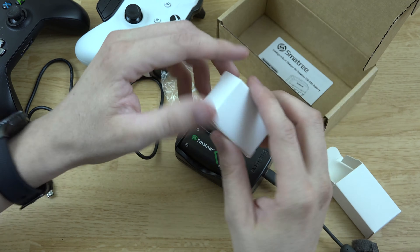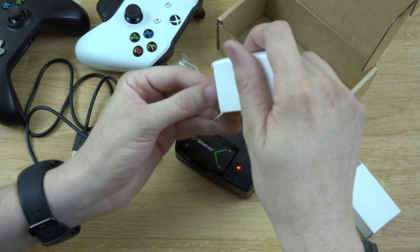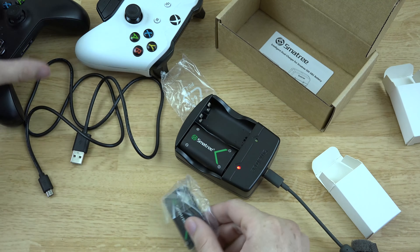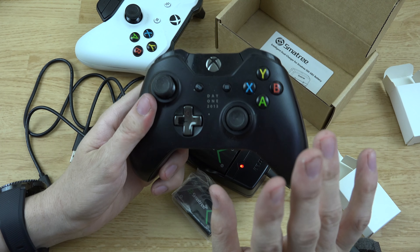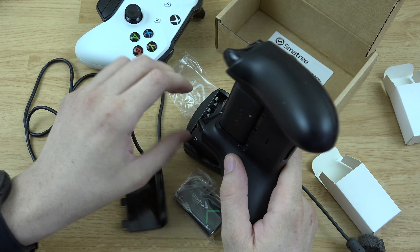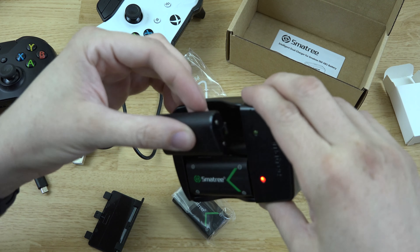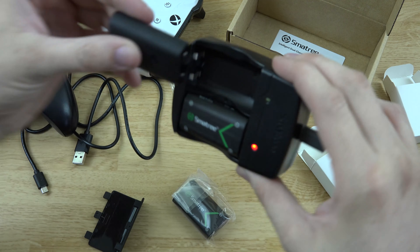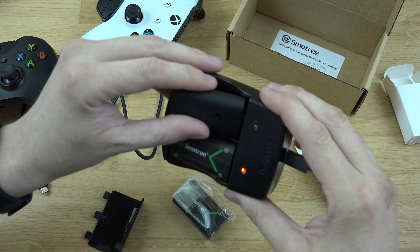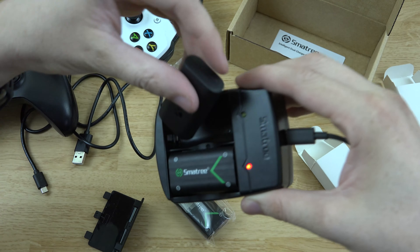It doesn't quite specify, but positive there, negative there. Let's put that in — it's red. Before we do this one, I'm going to try the stock battery that comes with the Xbox One Play and Charge Kit to see if that charges up. Unfortunately, it doesn't have the little pins, so nope — it will not charge those types of batteries.